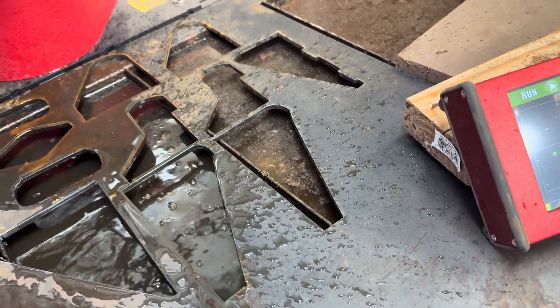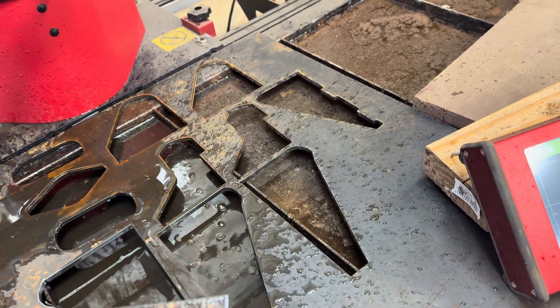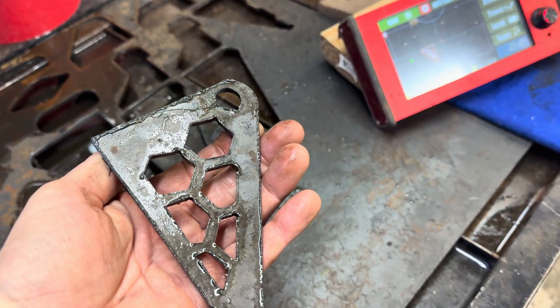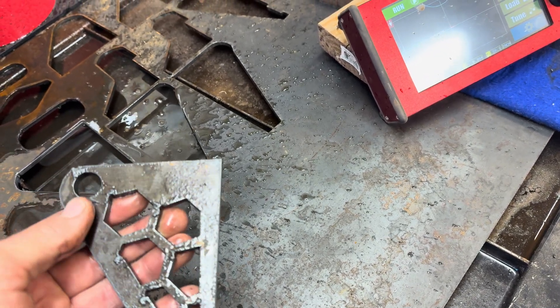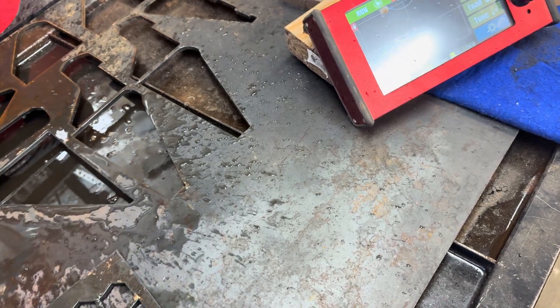What's nice about a water table is it's cool to the touch — a little warm but nothing that you have to go run and get a glove on. That just came right off and I think that looks great. I'll grind some of that dross off and I think we'll have a wonderful looking part — it's kind of the next evolution.